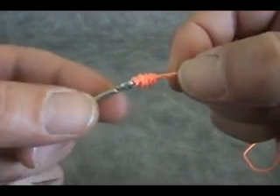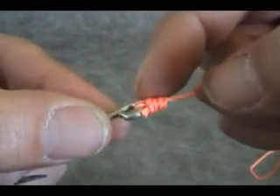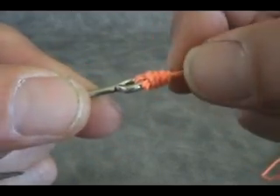The Duncan Loop. There are times when I'm fishing that I don't want a knot that is going to be close up to the eye of the fly, like this clinch knot right here.